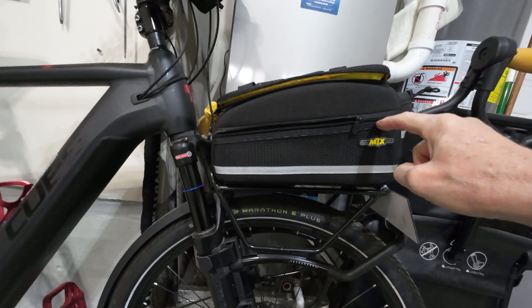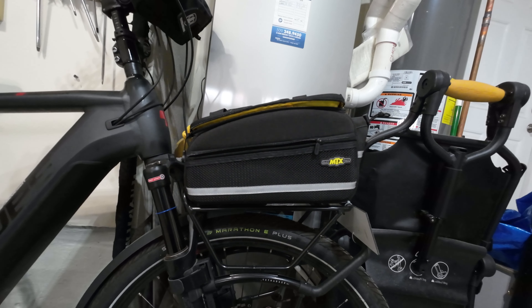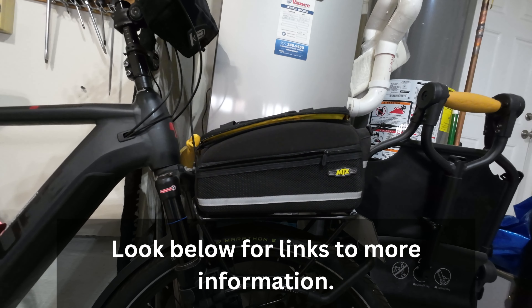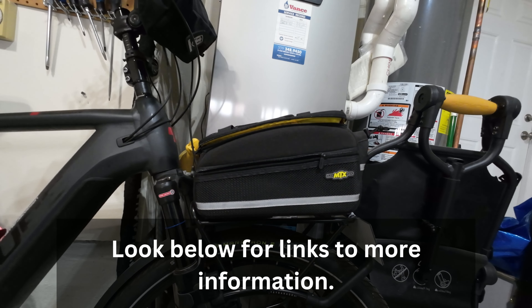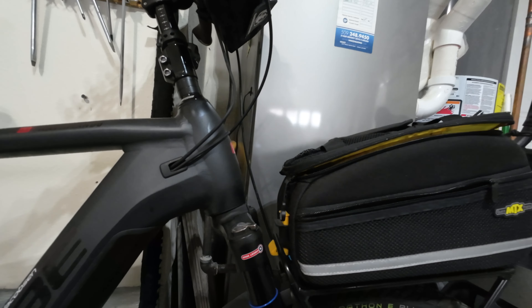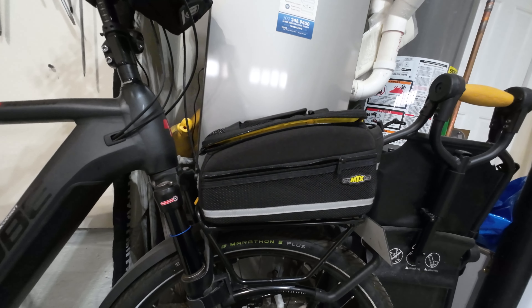But on that rack is this Topeak MTX QuickTrack bag. I forget what they call it exactly — I think they call it a trunk — but it's obviously on the front. And it is a wonderful piece of kit to have on your bike.